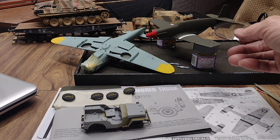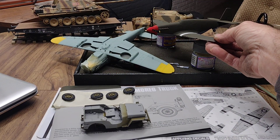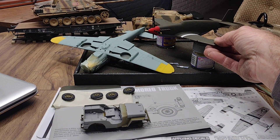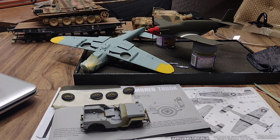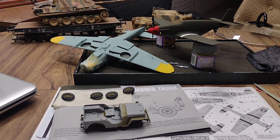As far as the Mustang back here, I don't have the decals yet — I don't know what the issue is, we'll get that sorted out. So that's on stand-down for the moment.